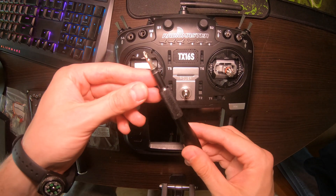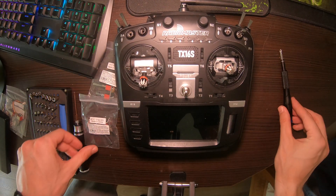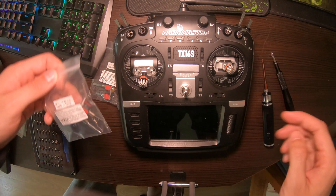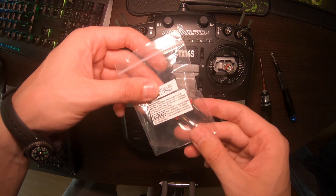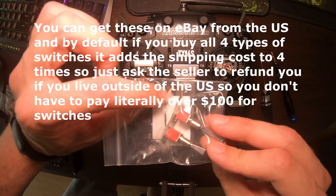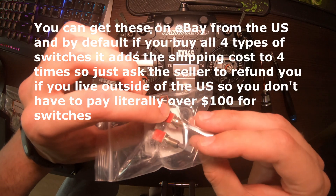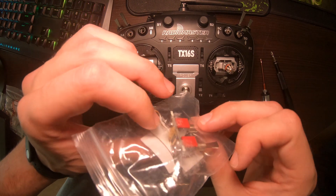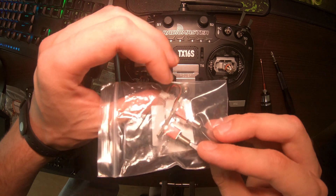This is what you'll need: a Phillips head screwdriver, a 2.5 millimeter hex screwdriver, and the switches themselves. They come in a box with a connector, or you can buy just the switch and solder it on, but I'm just going to connect it and show you how to do that.